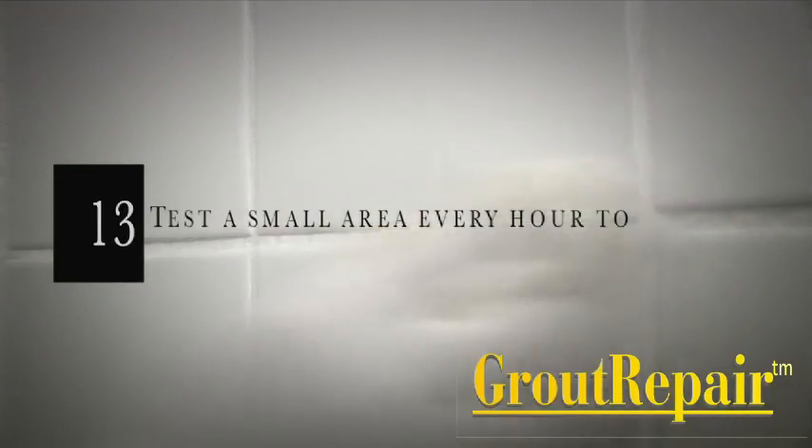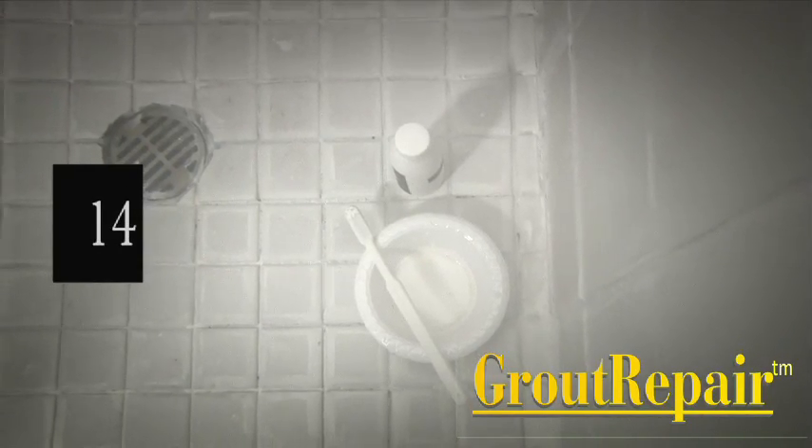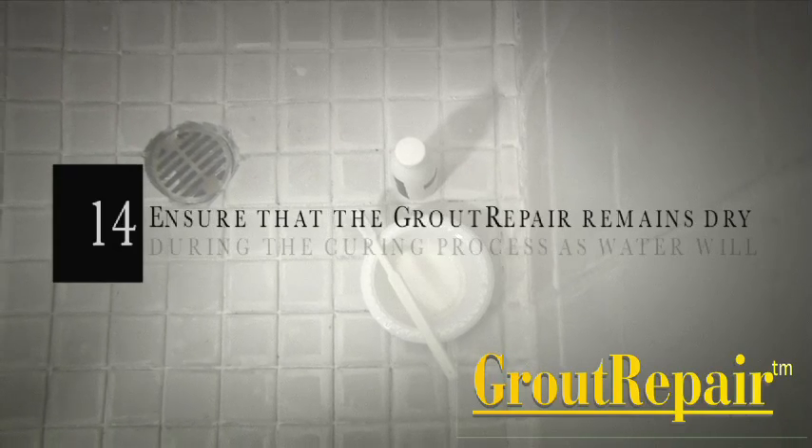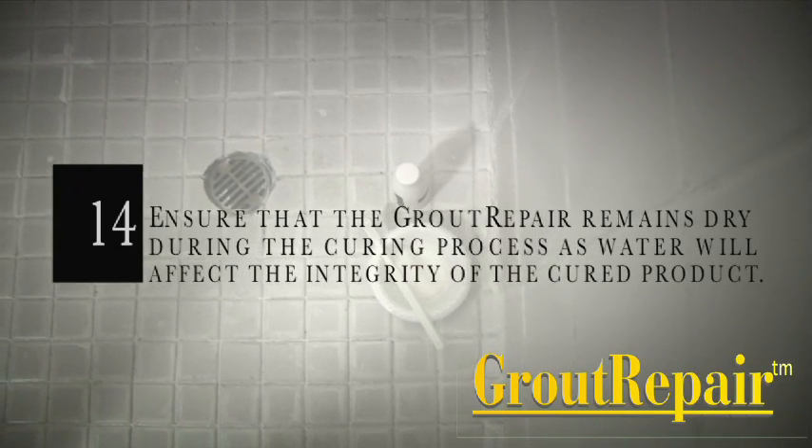Step 13: Test a small area every hour to determine if the grout repair has dried. Step 14: Ensure that the grout repair remains dry during the curing process, as water will affect the integrity of the cured product.